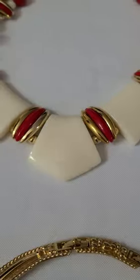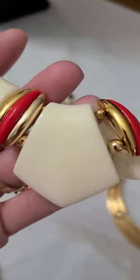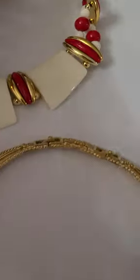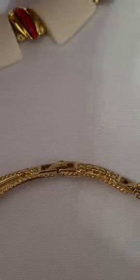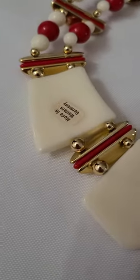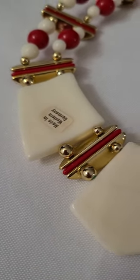Here we have a creamy white with a red and gold tone on it. This is more of a V-neck design. This one has the stamp, the tag — made in West Germany.